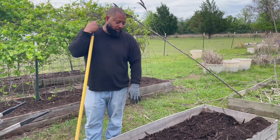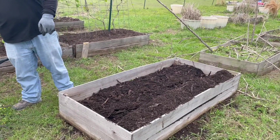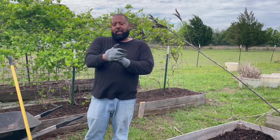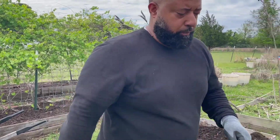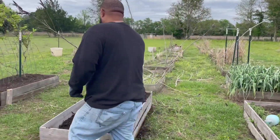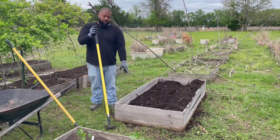As you can see, I'm putting some compost in the bottom of the grow boxes, and I'm going to cover our topsoil back on top. One thing I like to use is compost, because over time it breaks down and becomes really fertile soil. As you can see, this is all compost right here.